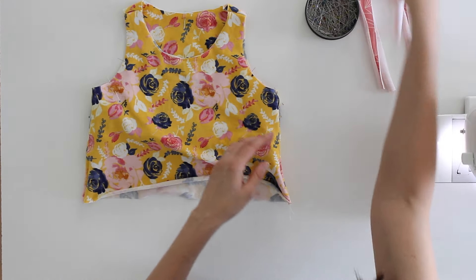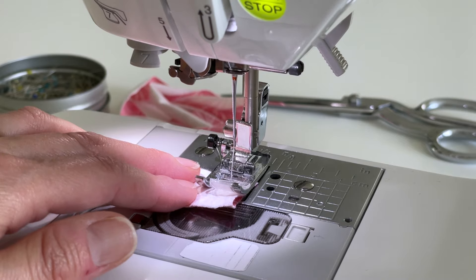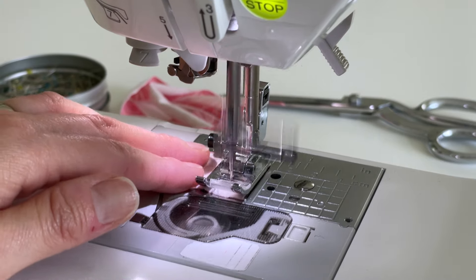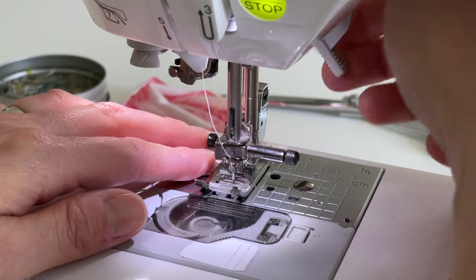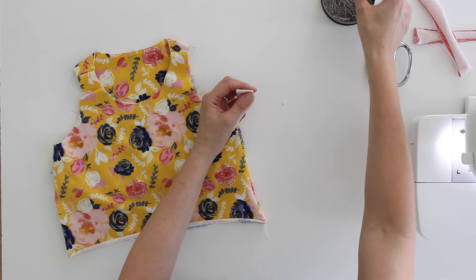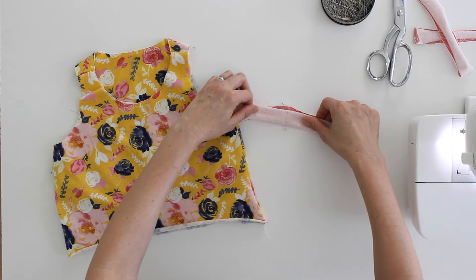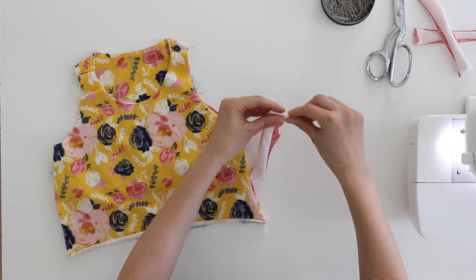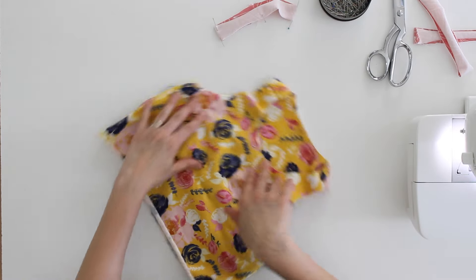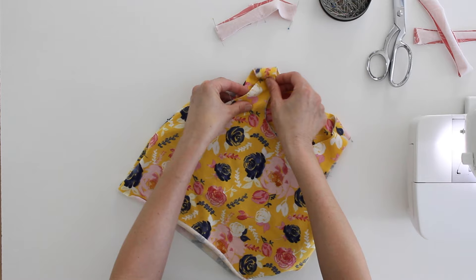Let's start with one of the armholes. Take the binding for that, fold it into a loop, and stitch right across the short ends. Once we have that band sewn, we're going to mark the quarter points on it — similar to how we did on the elastic — using pins. Fold the band so the seam matches one pin, then mark the sides. We're going to do the same thing with the armhole.